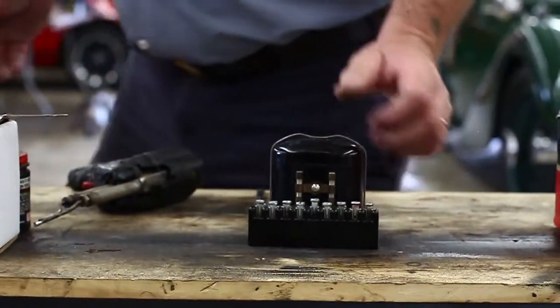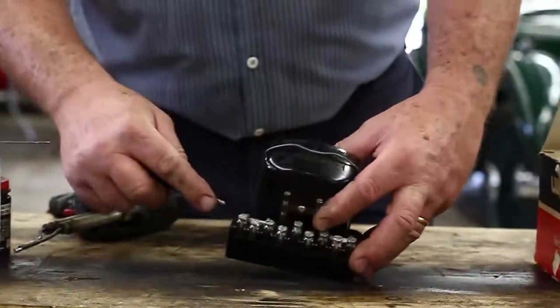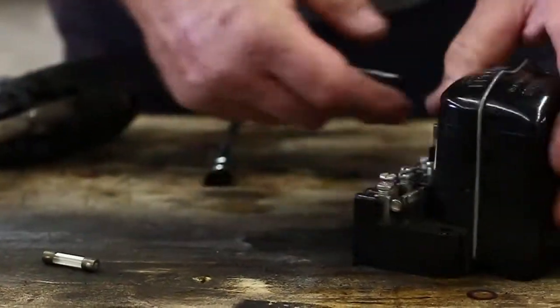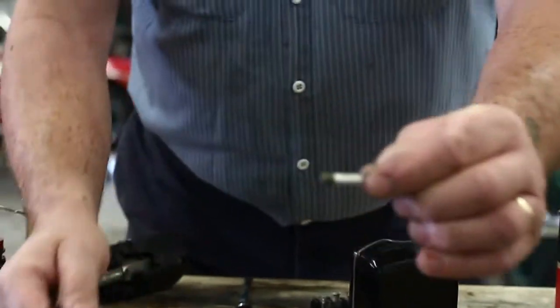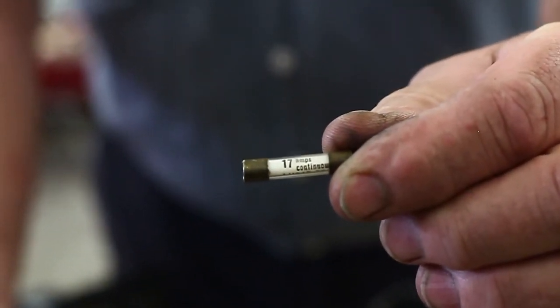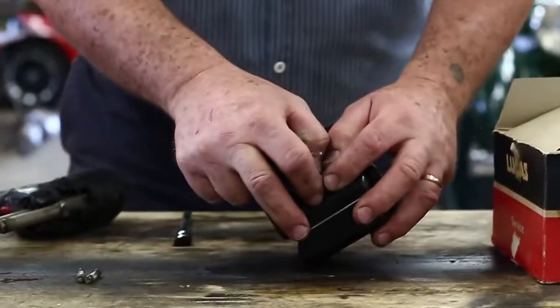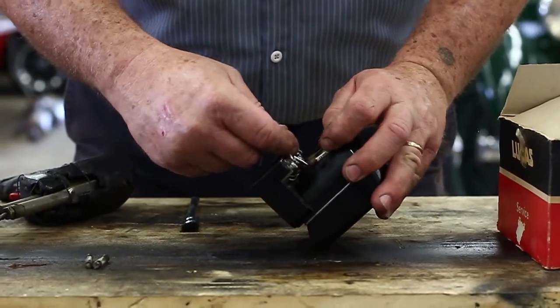We're going to pop these fuses out. The guts go bad — we'll show those to you in a minute. These are original Lucas fuses — they say Lucas right on them. They say 17 amps continuous, so that's a 17-amp fuse. It'll handle a surge of 35 amps just for a moment.